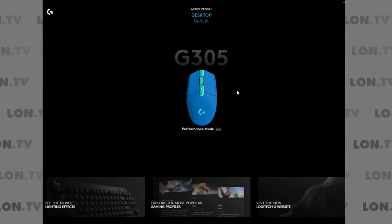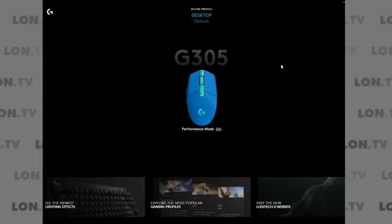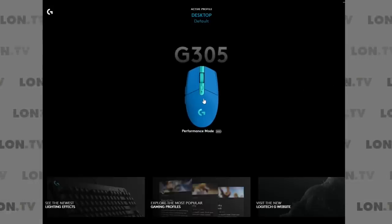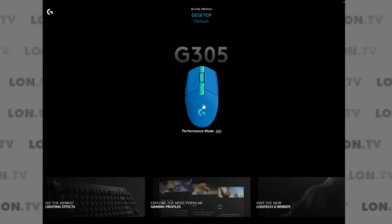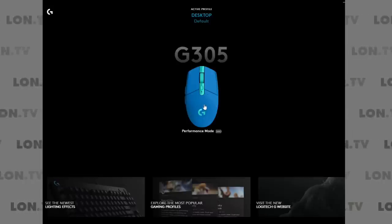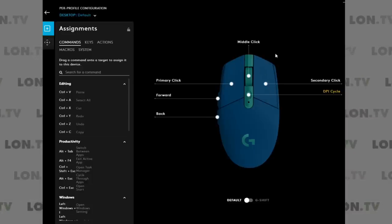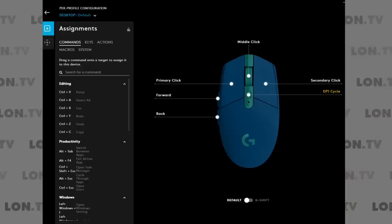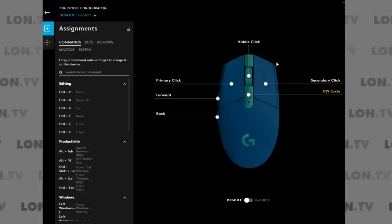Here we are on the home screen of the G-Hub software — again, this runs on Mac and Windows but not anything else at the moment. This is the same software that Logitech uses with their more expensive devices, so if you had other Logitech gaming hardware attached, you would see it here. I'm going to click on the mouse and see what we can do with it. You can see all of these buttons that can be configured to do something, and each of them right now is set to their defaults.